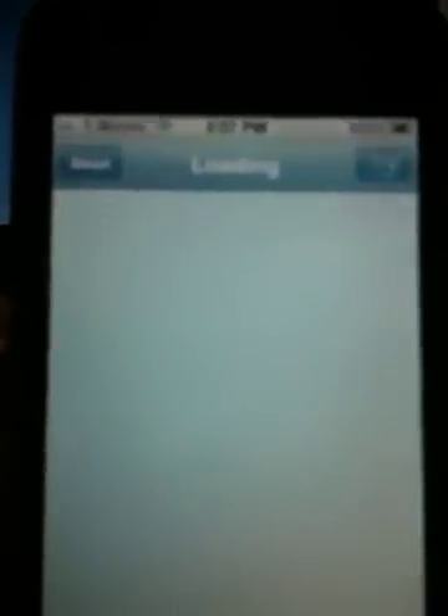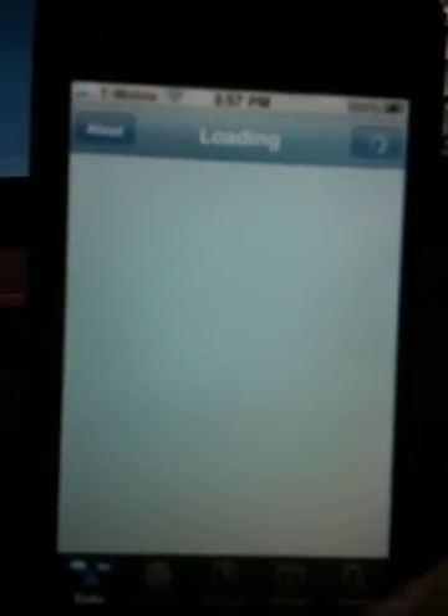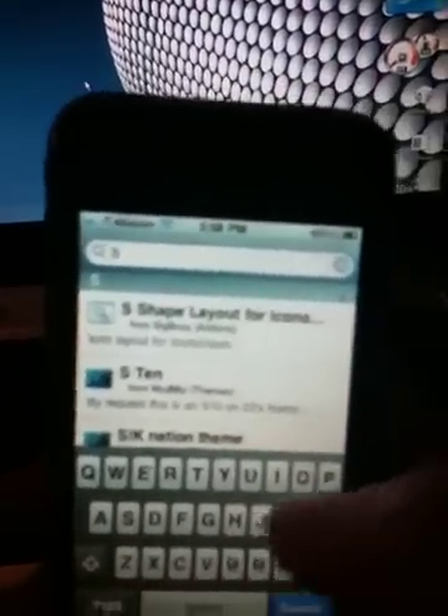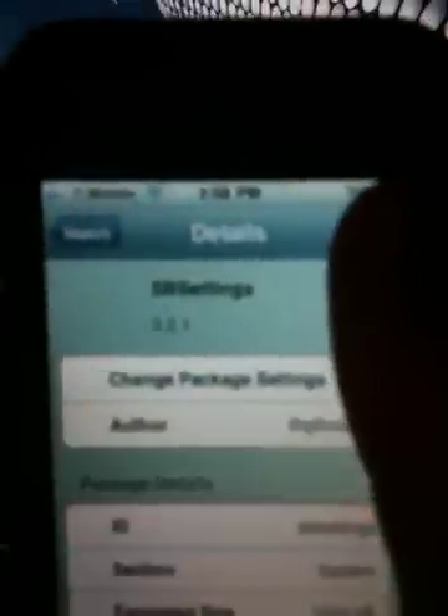Once you get into Cydia, you want to go to Search, and you can search S-B — S-B as in SAM Bravo Settings. And then there it is right there. You just click that, click Install, and then it'll download to your phone.